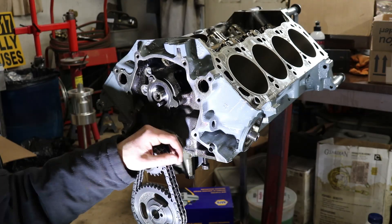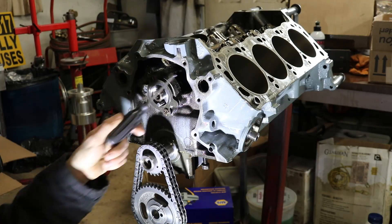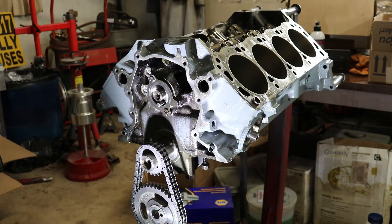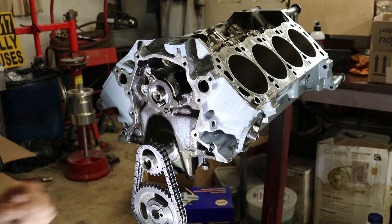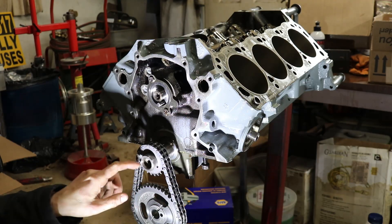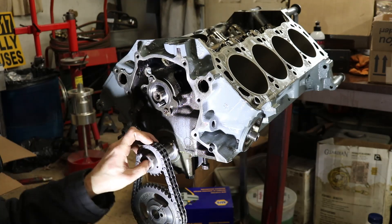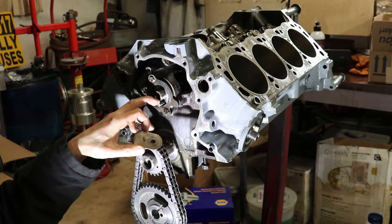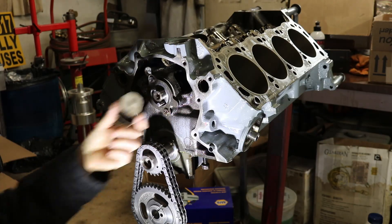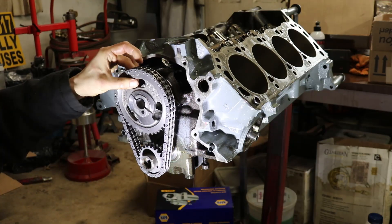Now that we've got the cam and crankshaft in the motor, make sure you put in the three oil plugs or you won't have any oil pressure. Next we're going to put the timing set. Some have three positions for two degrees retard, two degrees advance, and factory spec — I'm just going to do factory spec. You have to read the instructions carefully. If you have a fuel-injected car, you have to put the correct dowel pin in the cam. I have a carbureted one, so I have a fuel pump eccentric.